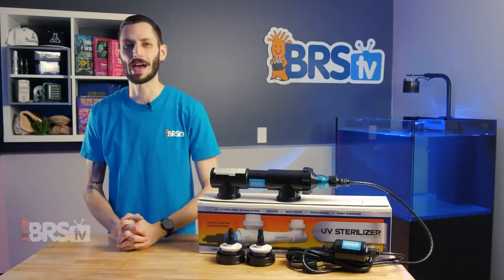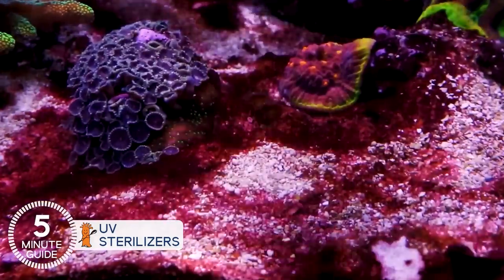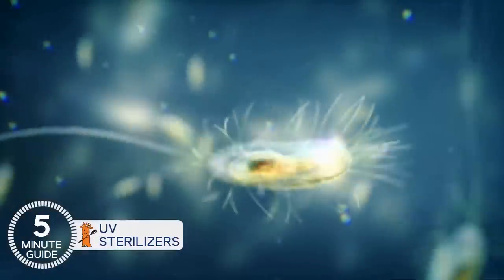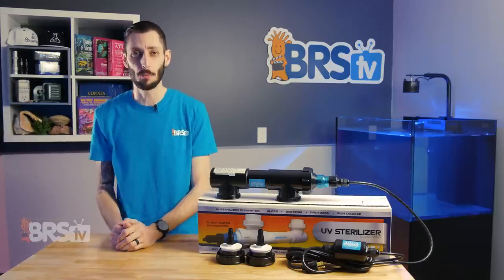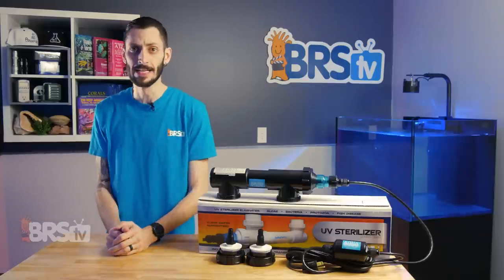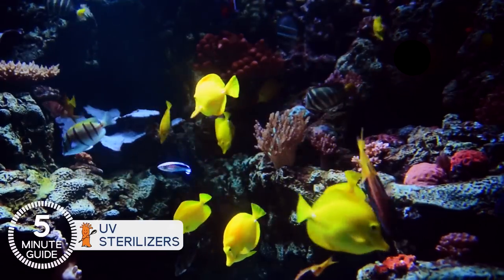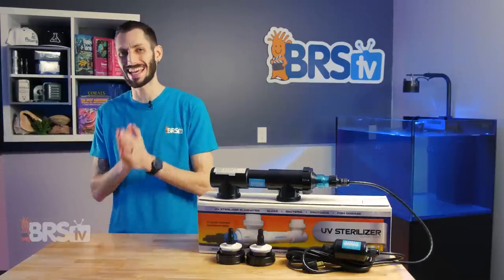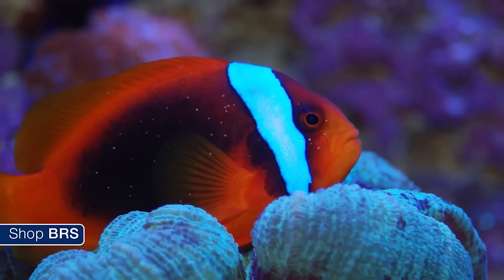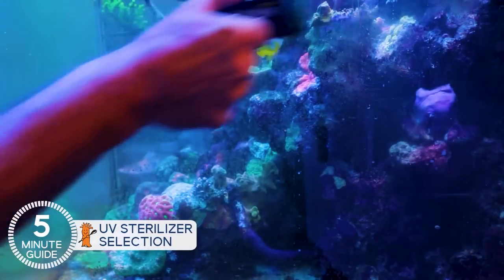There are a number of ways that reefers battle unwanted organisms in the home aquarium like algae, bacteria, or even parasites. And despite UV being one of the most effective methods that's for decades now been widely used in the commercial setting, it's just more recently that we're seeing home aquarists adopt this for their reefs. As more and more reefers begin to understand how to use UV sterilizers for things like ich and parasite management, or as prevention or part of a remedy for tough to beat algal or bacterial issues like dinos or cyano,